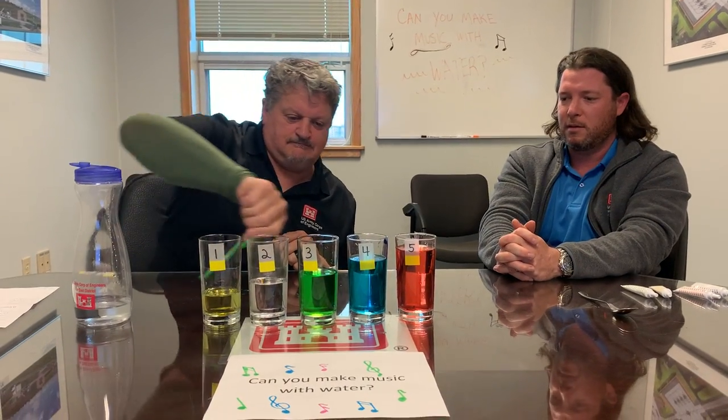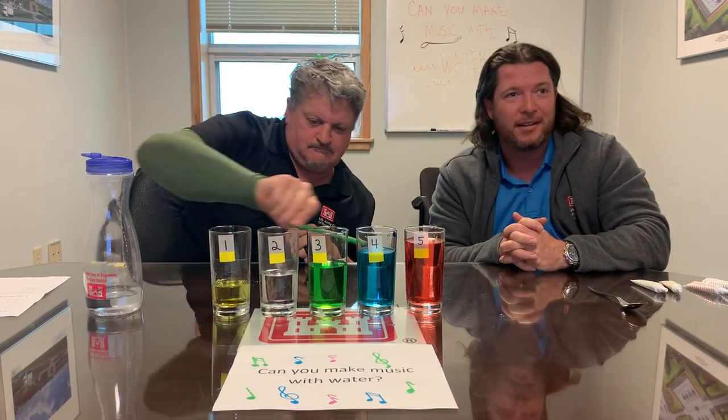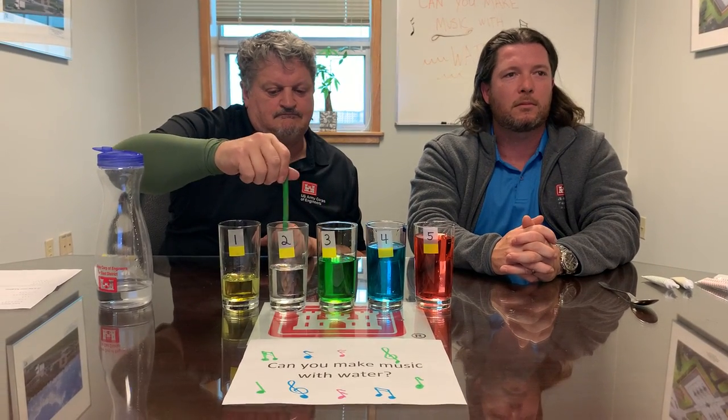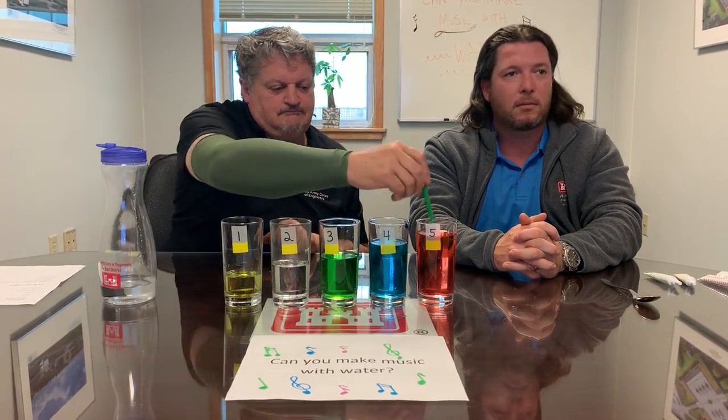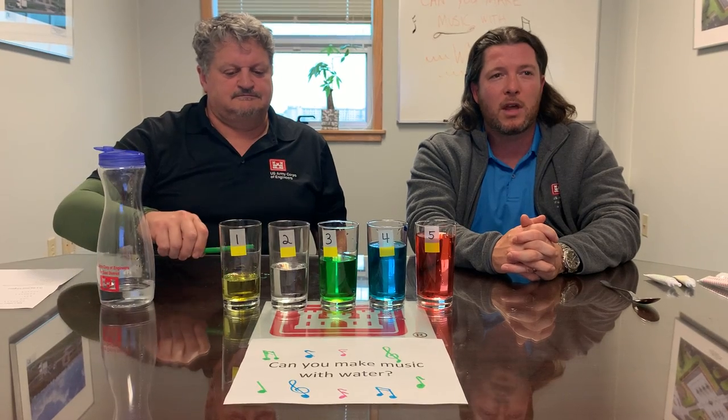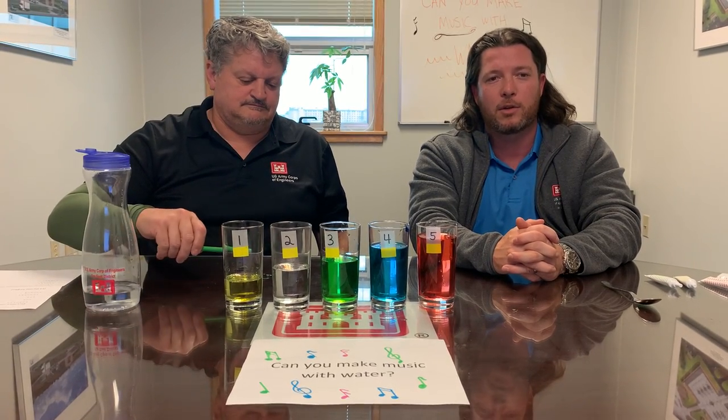Now we get to play. Using a spoon, gently tap each glass and listen to the sound it makes. Can you tell me why each of the cups makes a different musical sound, or why some are low-pitched and some are high-pitched? For those of you that guessed, it's because of the amount of water or air in the cup. Good job.